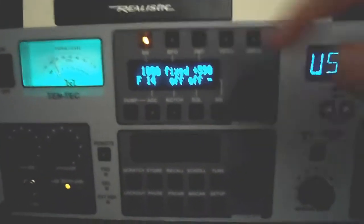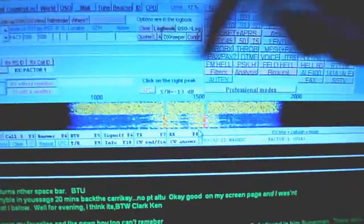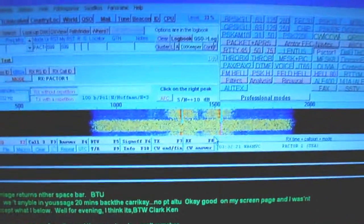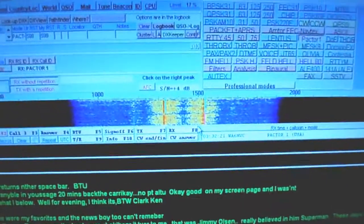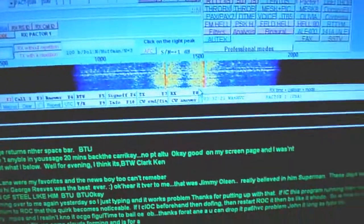The passband tuning is perfectly set up and they just went off the air there. But as you can see, the passband tuning is adjusted for the high-end frequencies to pick up the signal, and a good bandwidth of 1,000 Hertz here helps eliminate a lot of the noise, which is important.